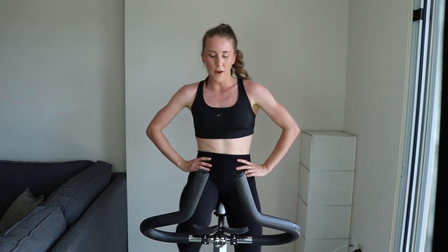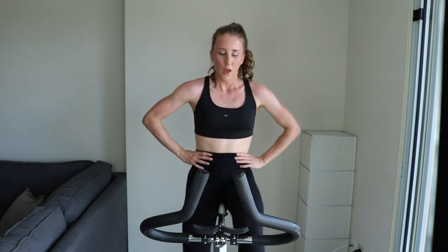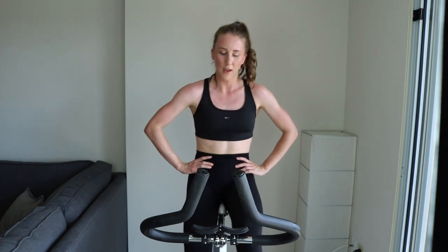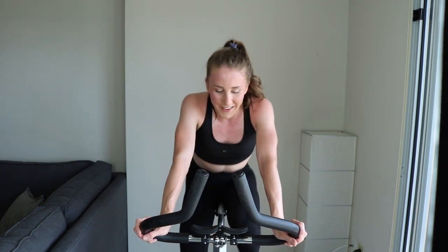You guys are doing so well if you made it up to this point, and if you're joining me for these bonus rounds. 10, get ready, you can do it. 5... 3... 2... 1. Tension — tempo — TT mode. Get it!